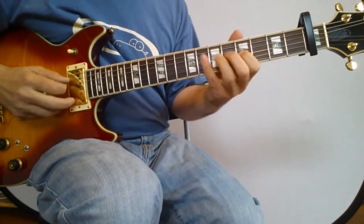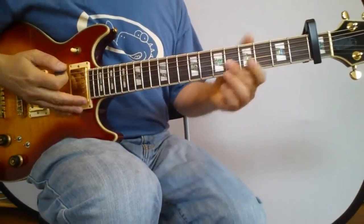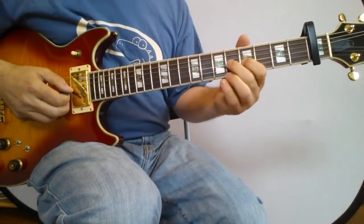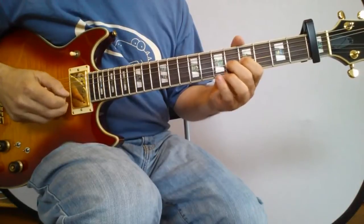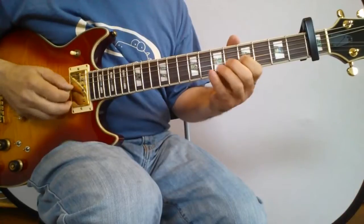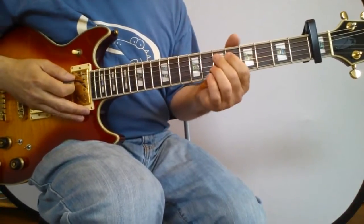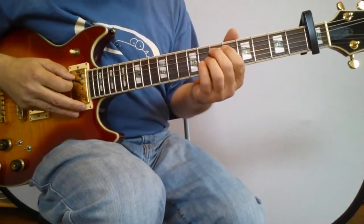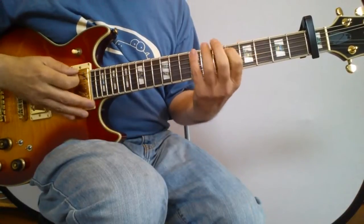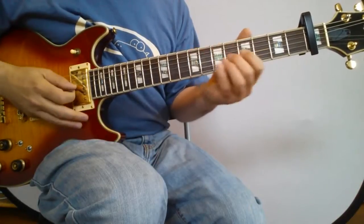The next line fits in with an A sharp minor scale perfectly. We're going to play on the third string — play six and pull off to the five, twice. Then play the eighth on the fourth string. We'll do the same thing two strings down on the fifth string, but one fret up: play seven, six, seven, six with a pull-off. Then play that ninth on the sixth string.